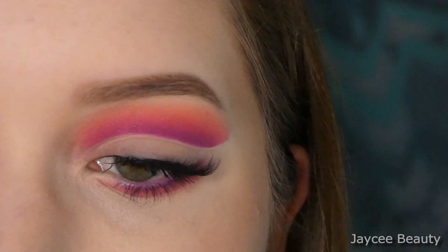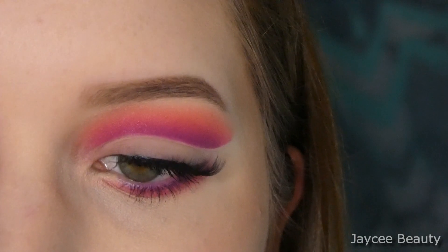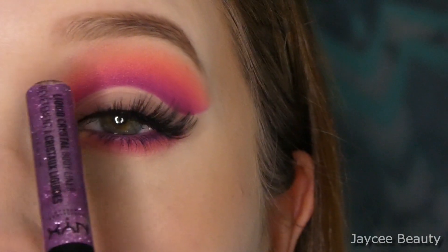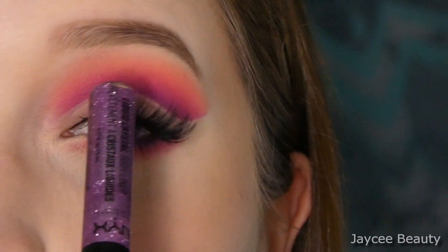I want to add a little shimmer. This is from NYX — it's their liquid crystal body liner in the shade Crystal Pink — and I'm just going to take that and put it on the edge of that cut crease that I have up here.